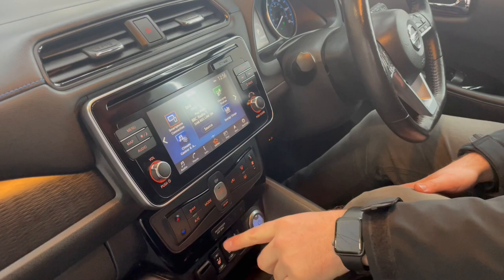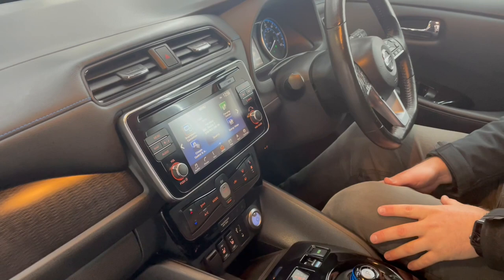The heating control is just above, so we've got air conditioning of course, and there is a timer function on here. In the morning, you can get the car to warm up whilst it's on charge outside your house, and you can control and set all that up from the screen.